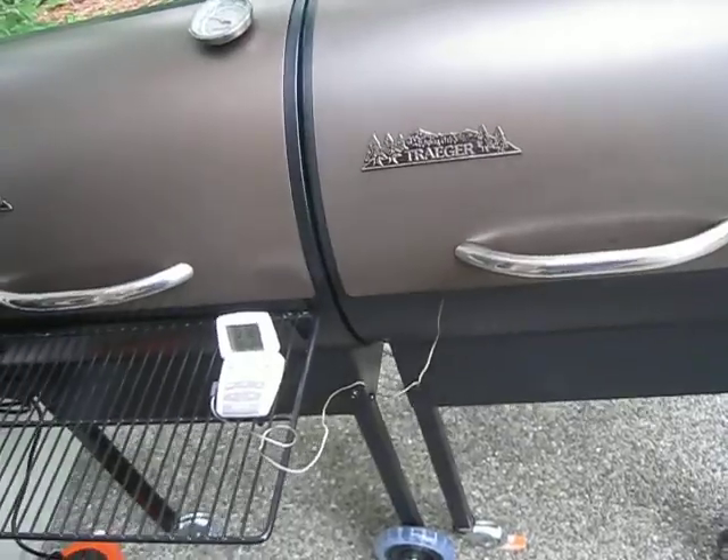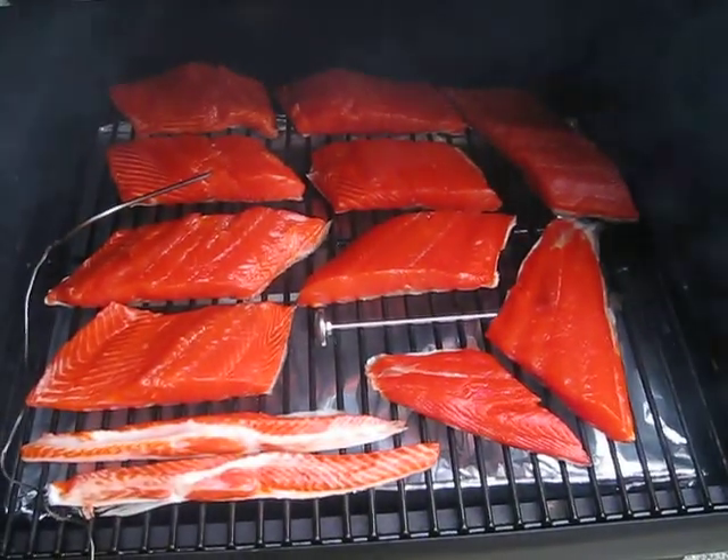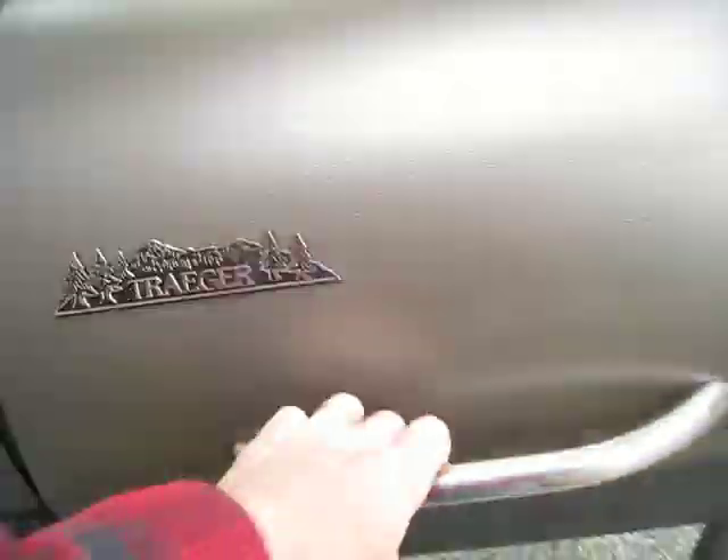I'll put a link on there for my salmon recipe — that looks really good. Peace out, catch you later.